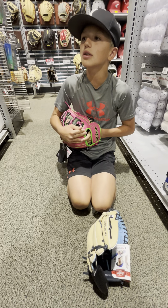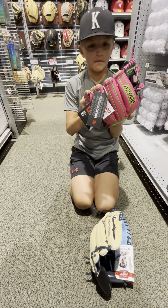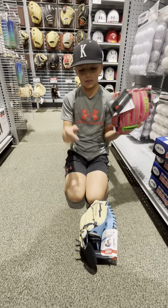I also have an A2K, which is a little better than the A2000 but still holds up as a pretty good glove. The A2K is like $400.